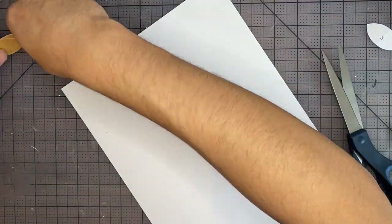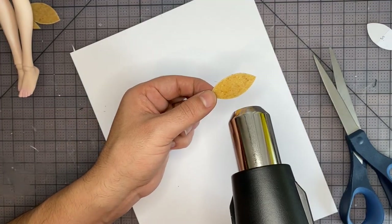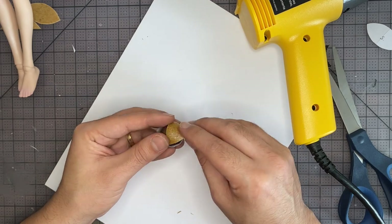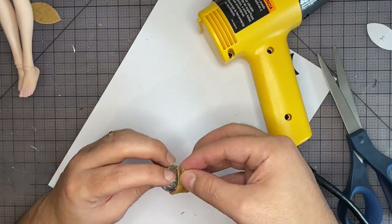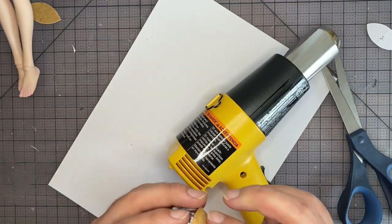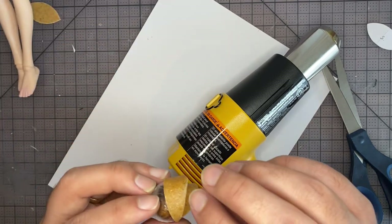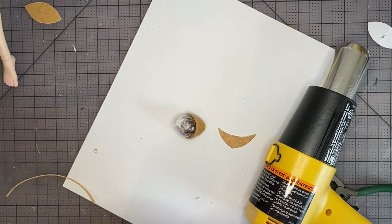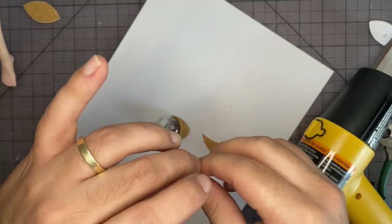After I have everything cut out, I'm going to start with the shoulder pads. I'm going to mold it around a wooden bead I wrapped in plastic wrap — just heat it up with my heat gun and then mold it to shape. That's looking pretty good. Now let's add the next piece — I want the shoulder pads to have a layered look. Now we're going to add a little strip to the top that's going to hold a jump ring. I'm just going to heat it up and then wrap it around the jump ring, then stick it onto the shoulder pad and add the back jump ring.